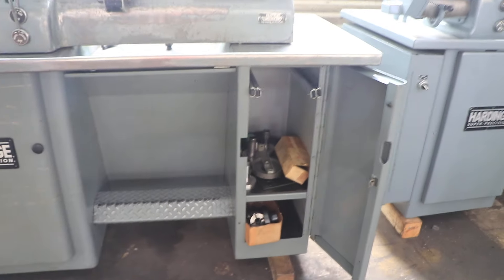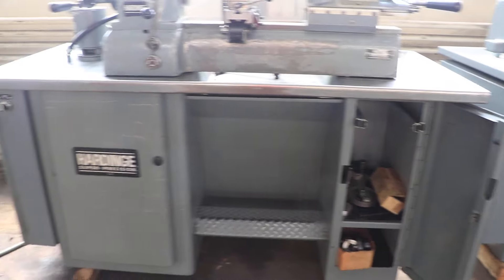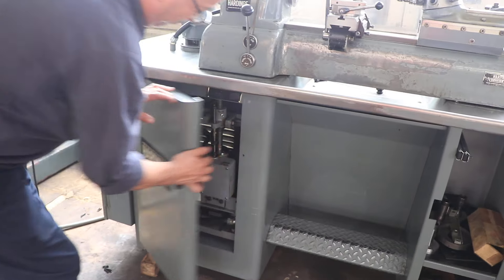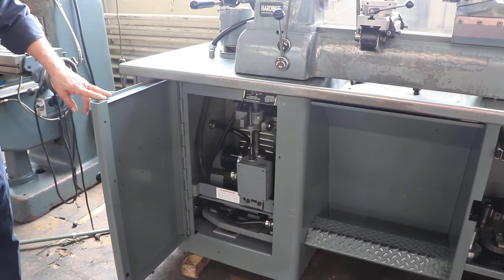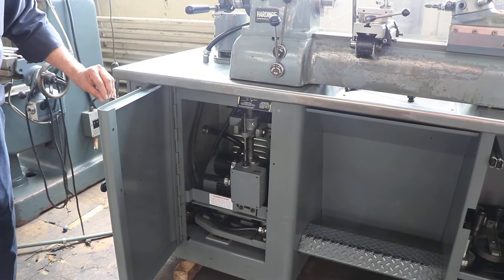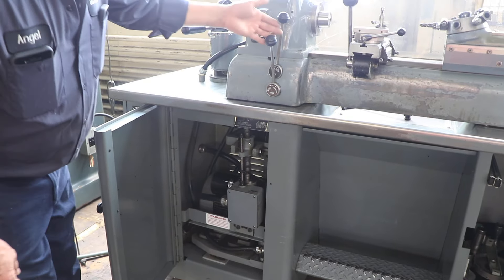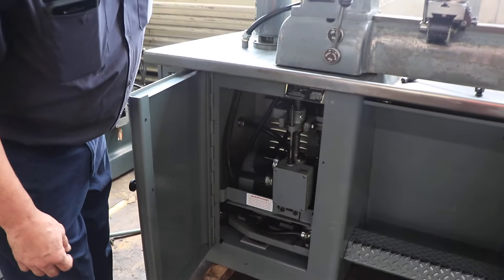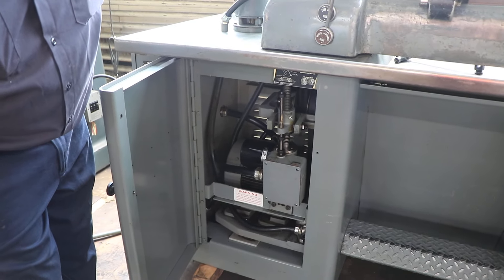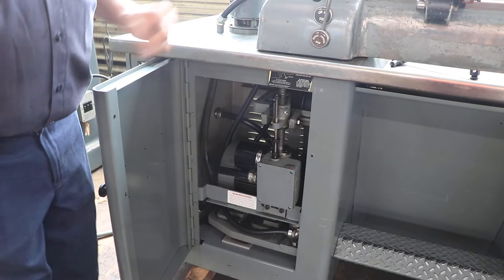You have some stuff inside the cabinet — you might as well just show them the motor and the belt. Inside, that's your motor and your belt. Just hit it so we can show the run, and you can see the screw go up and down, the screw go down, the screw go up, and that's how you do it.